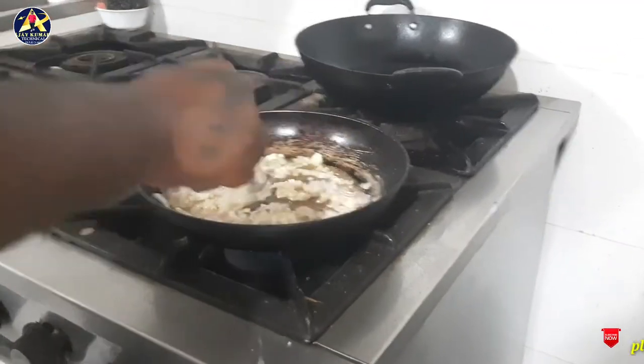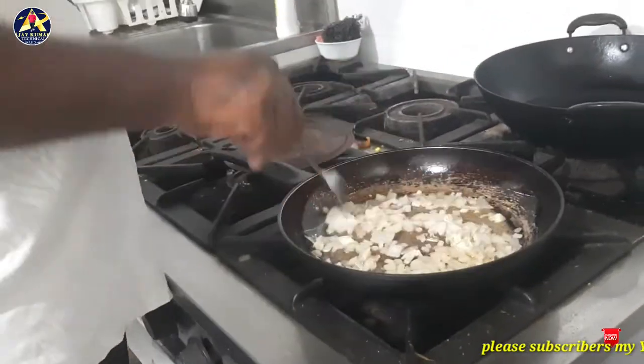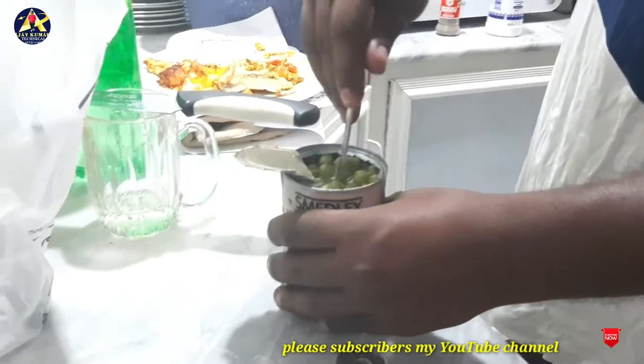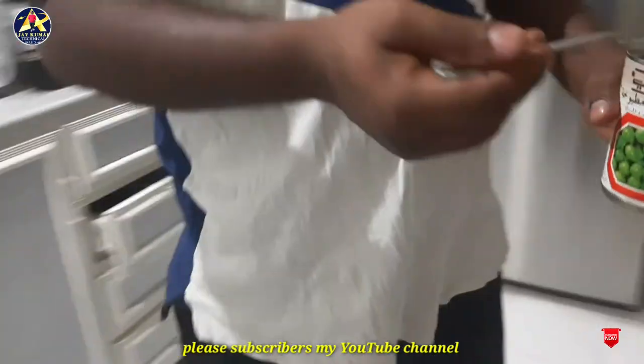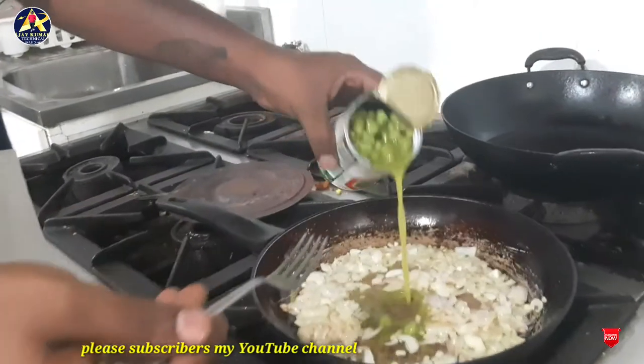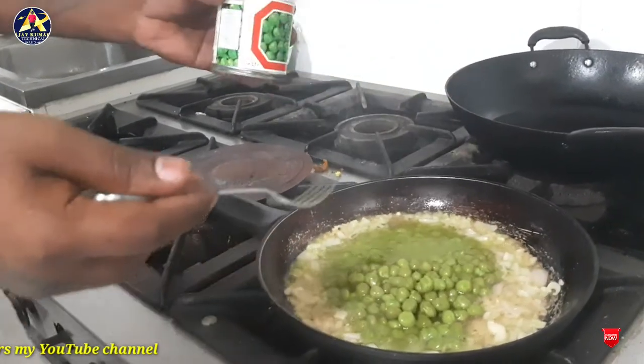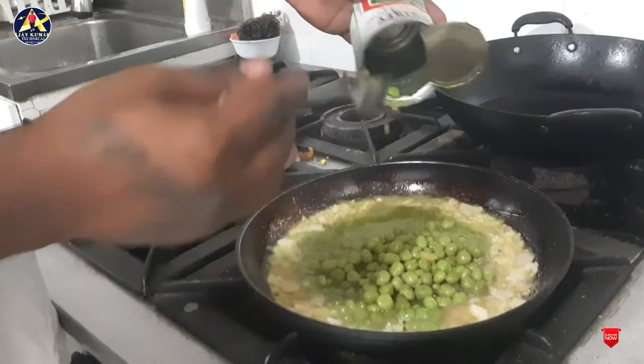This is a brand new one. This is a green pot.